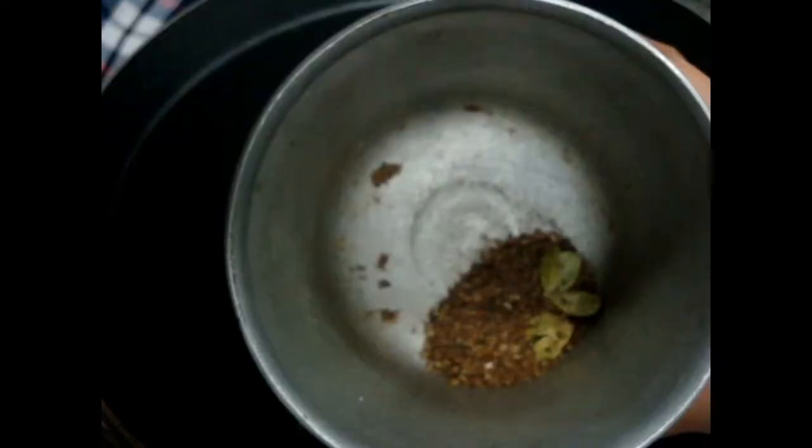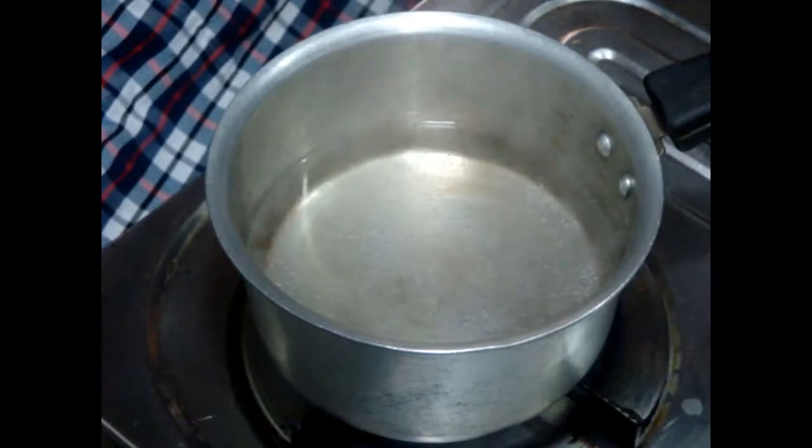We also need milk and some dry spices. First, in a grindstone add your green cardamom, your cinnamon stick, and one tablespoon of black pepper. Now grind and make a fine powder. You can also grind in a grinder.